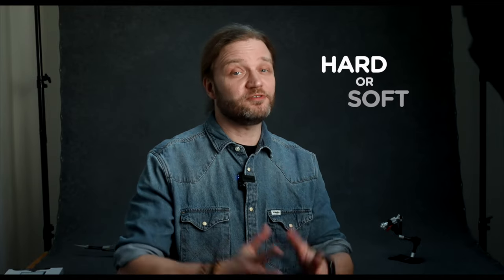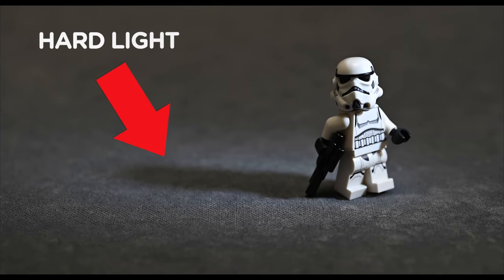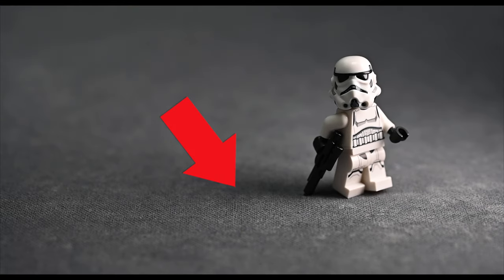Let's kick things off with quality. When it comes to light, we're dealing with either hard or soft qualities, and you can spot the difference in how shadows appear and transition into highlights. With hard light, you'll notice a sharp divide between shadows and highlights, while soft light creates a more gradual transition. It all boils down to the size of the light source relative to your miniature subjects.